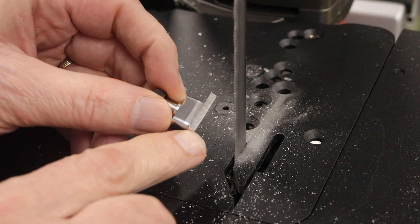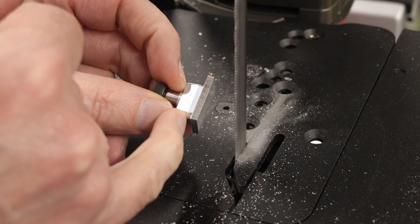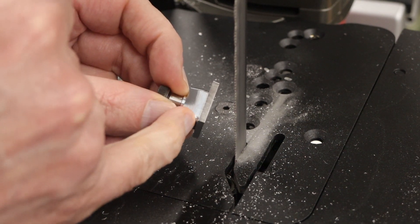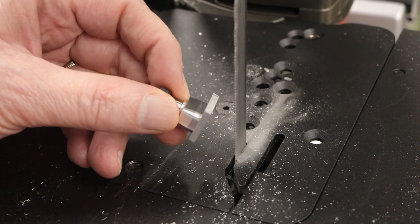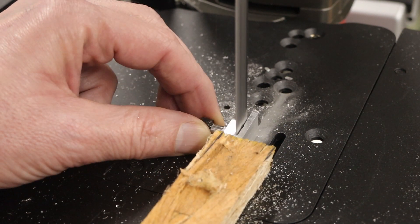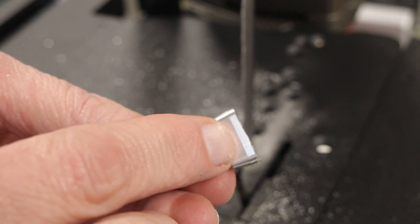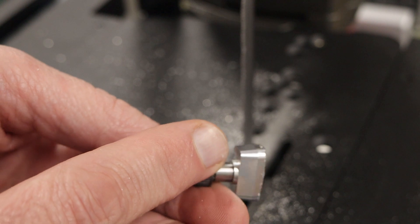I was originally thinking about putting this back in the mill and fixturing it to cut it off, but then I remembered there's a straight section that is quite a bit wider than the blade. So I can simply cut that section off with the saw. Then I can put this into the mold and mill it down in place. It got pretty hot, so I let it cool off for a minute.